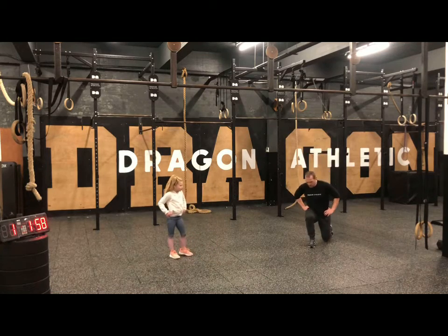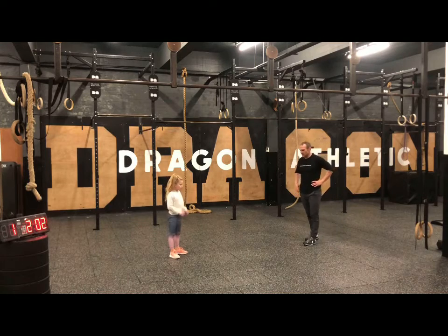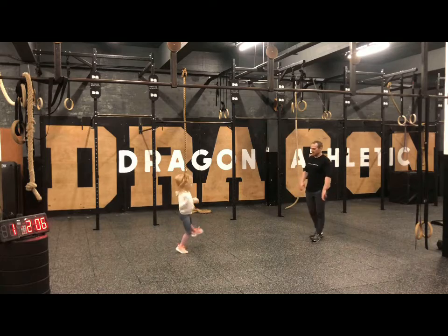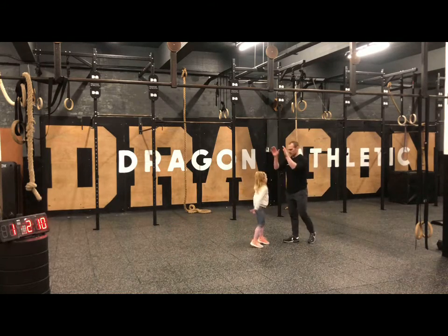Three, two, one — have a little rest. Grab a quick drink if you've got one; if not, just shake it off. We're going to do that once more — twice on each movement. Change positions if you like at home.